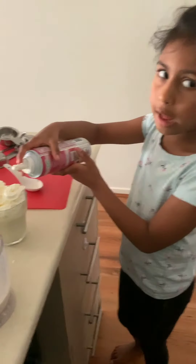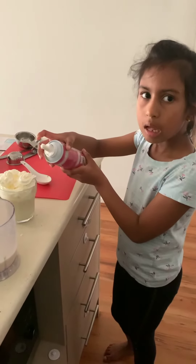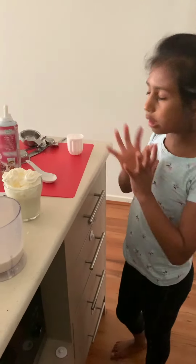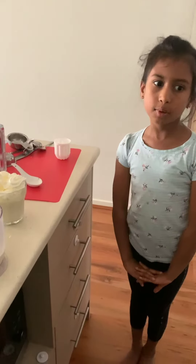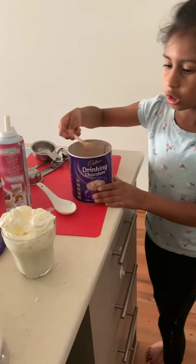I like putting whipped cream on smoothies because it tastes really nice. And if you have any straws, you can put one in so you can suck it up. You can also put a spoon in, and sprinkle some chocolate powder on top.